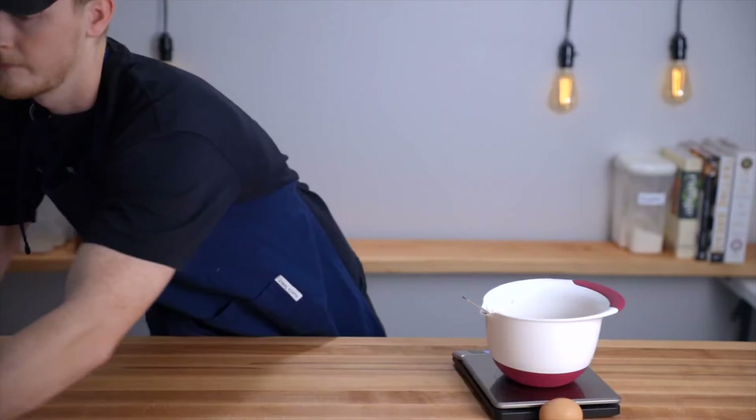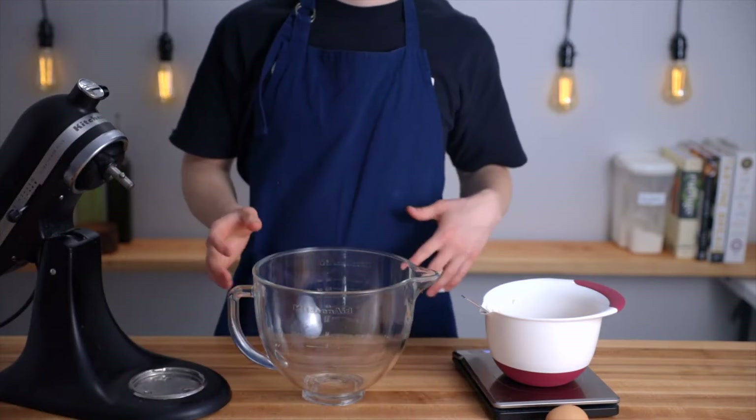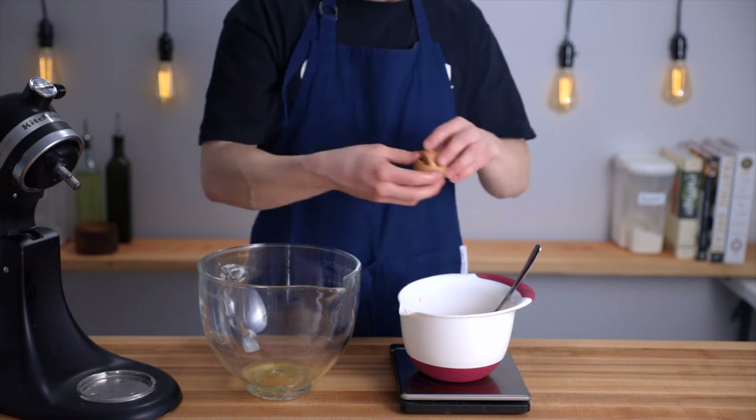Now we'll need to add two egg yolks, so get out another bowl for the whites. I like to put the whites straight into the bowl of a stand mixer because we're going to end up whipping them soon. Separate your eggs, placing the yolks into the bowl with the banana mixture and the whites into your clean bowl.